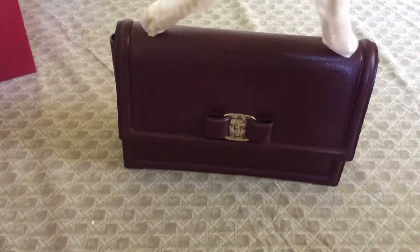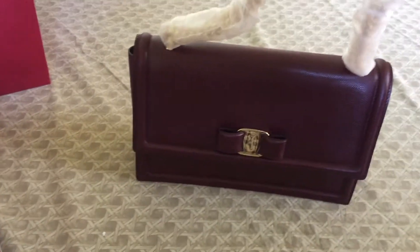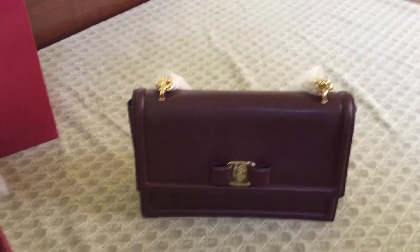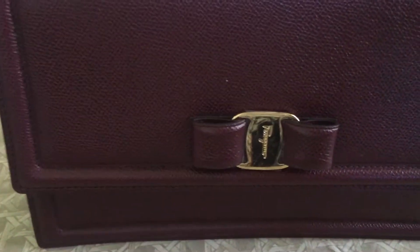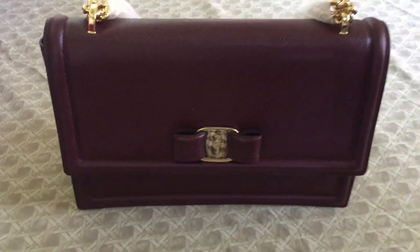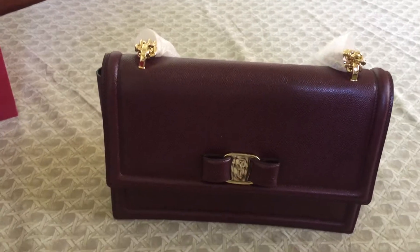You can dress it up or dress it down. It is very elegant and for me it's understated. Though for bag lovers, they would recognize the Ferragamo Vara, which is the signature design — or signature logo of Ferragamo — aside from the Gancini.